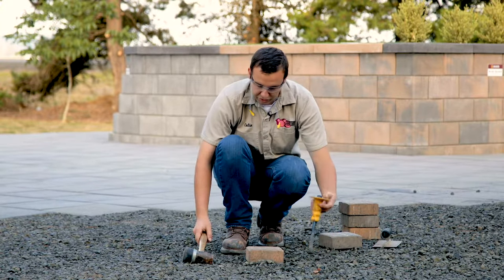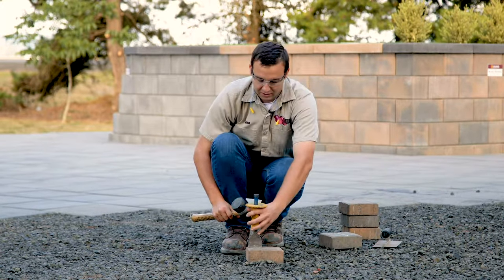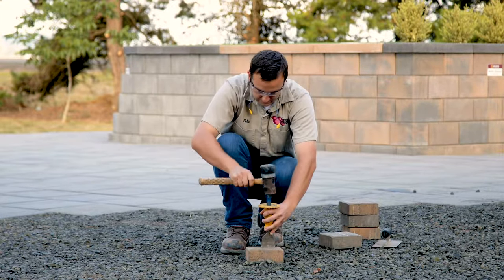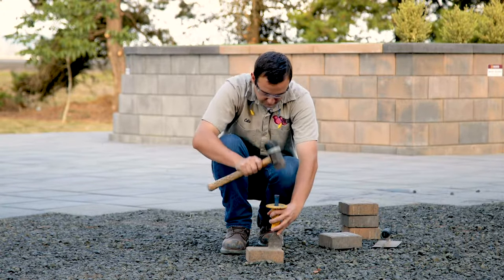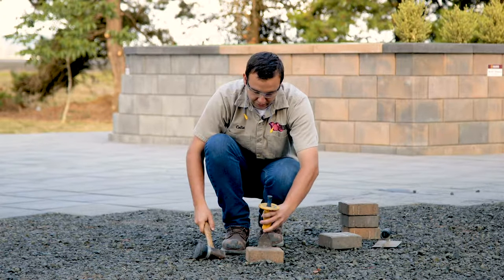Basically what you want to do is take your chisel and give it a little bit of a score. We're going to tap across the mark of the cut to ensure a nice clean finish. Then you're going to give it a few good whacks to the center and that should split it in half.